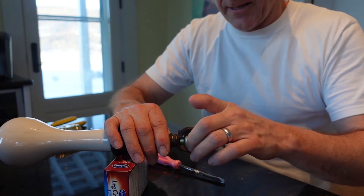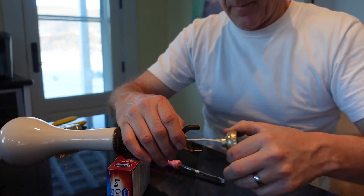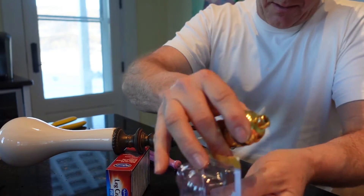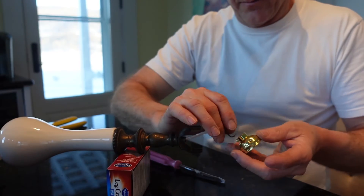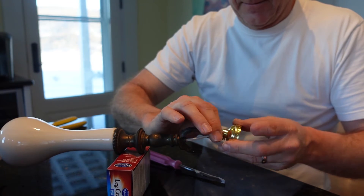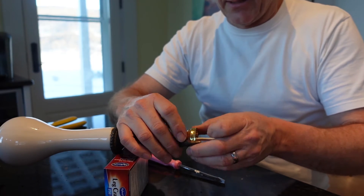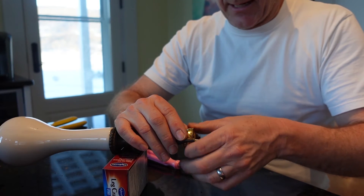So we gotta unscrew this guy. Now let's pull this new part out of our package — couple little piece parts here and there. We're gonna go in reverse: we're gonna put this piece on first, screw it on that way so we don't have to try to wind it on after we put the wires together.